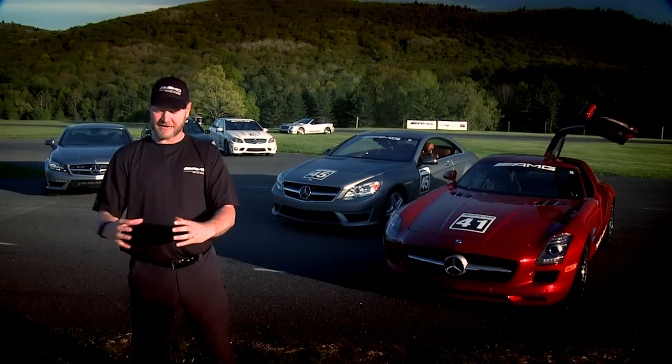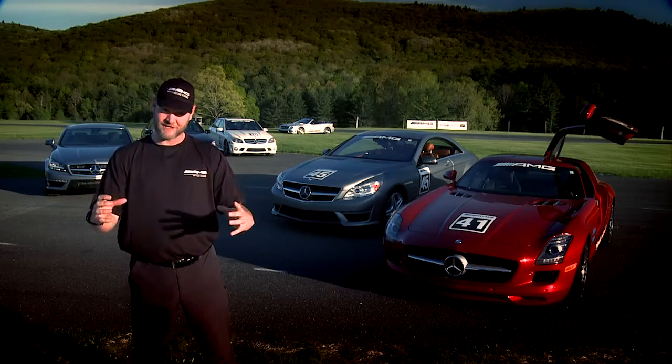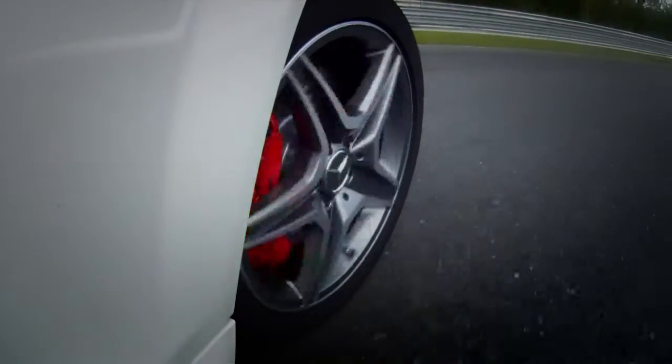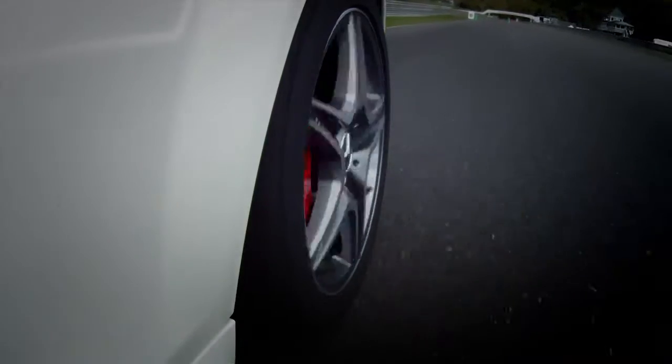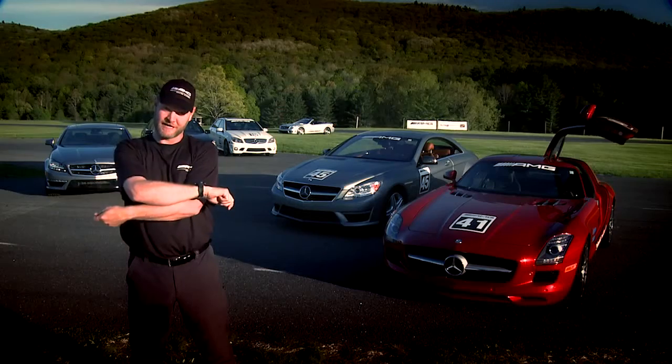When you have weight on the tire, the contact patch grows and has more grip, so you want more weight on those front tires to help it turn. You do that by not releasing the brake all the way — a little bit of the weight is still on the front, you're releasing some capacity, and you're filling it up with turning.